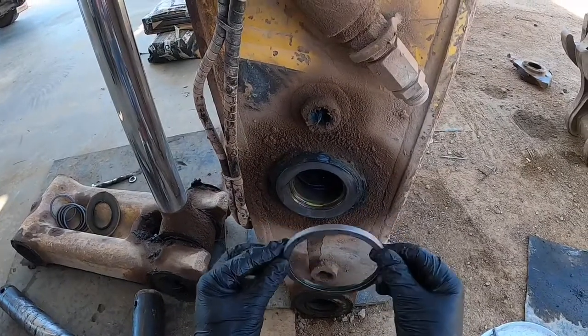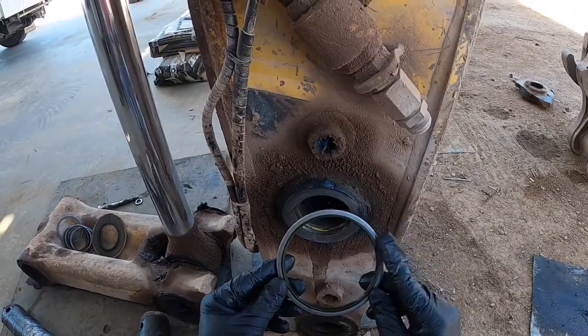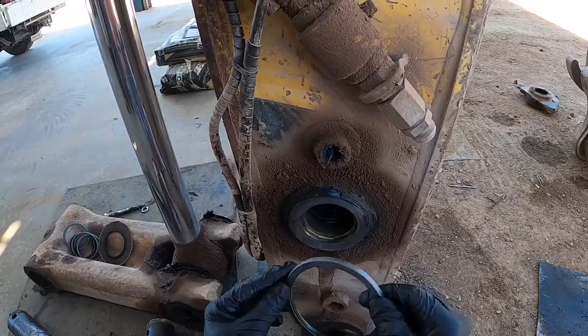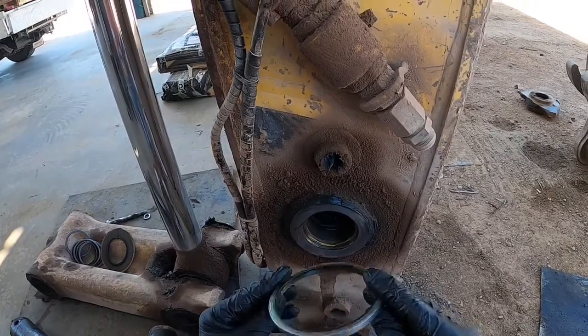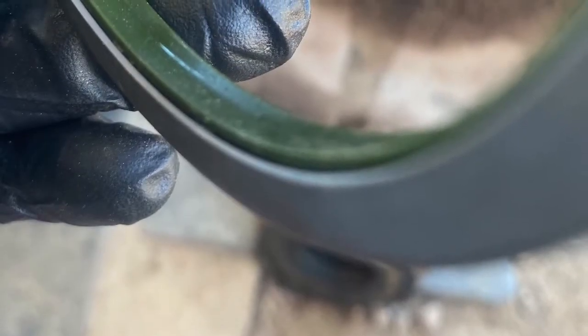Now these grease seals have a front and a back, so you need to identify that before you put it in. We're looking at the top part of the seal there — that's going to face out, and that's the back side.